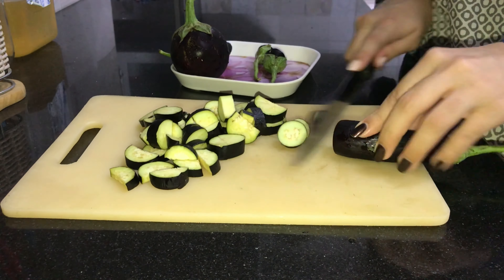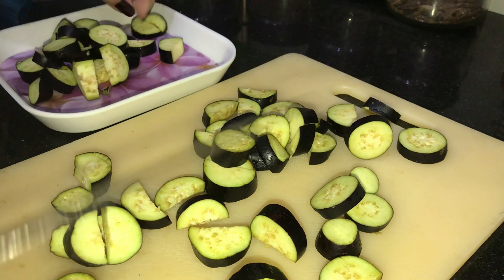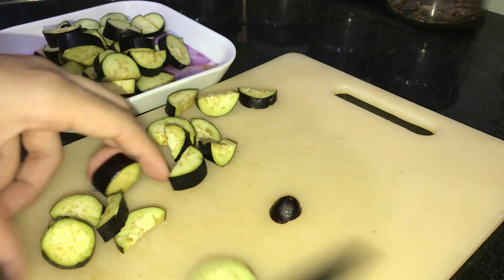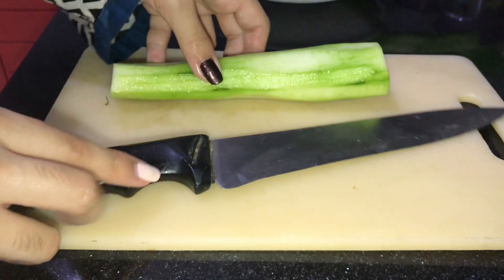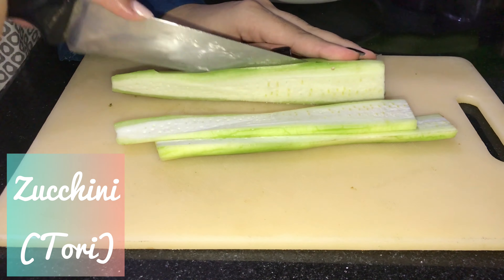You can add this salad to your diet routine. If you are following a diet plan, you can use this recipe. You will mainly use those vegetables which you don't normally use in salads.